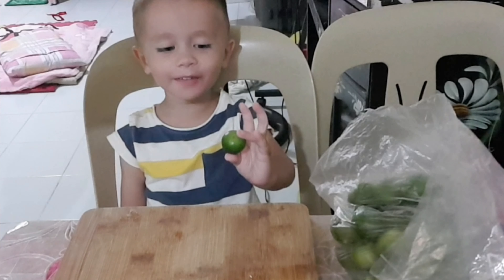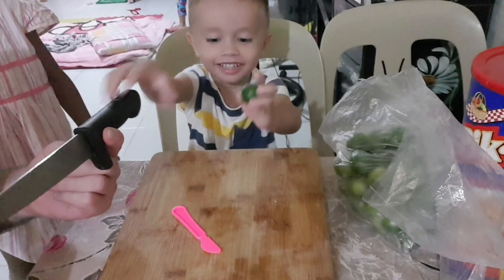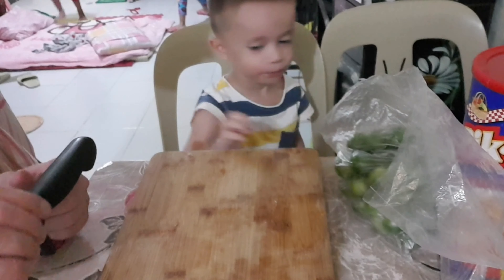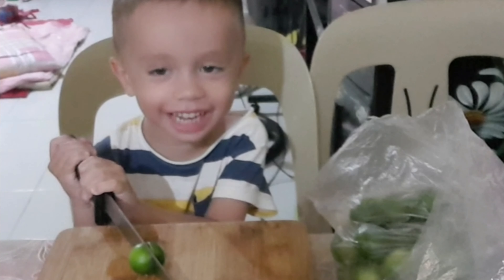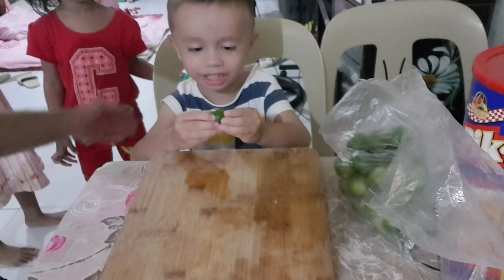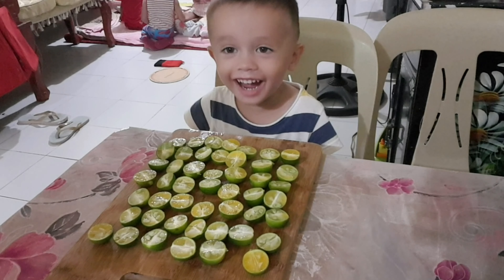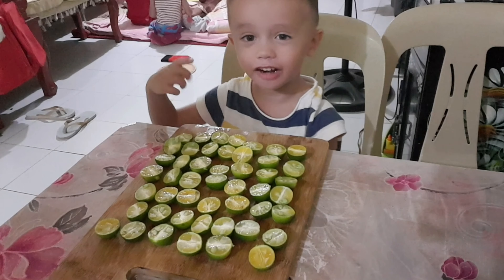Hello guys! We will get this calamansi look. This is how we get calamansi. And we will show this as well — there are calamansi v-sides cut in half.